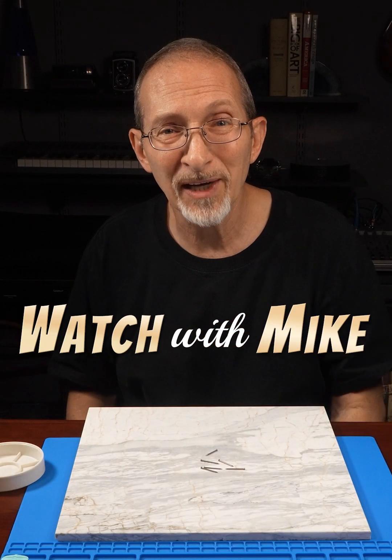For more fun watchmaking-related subjects, please check out my YouTube channel, Watch With Mike.